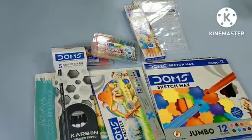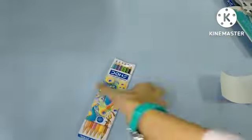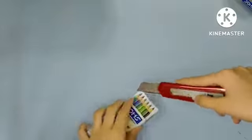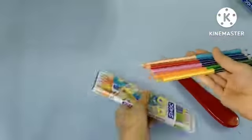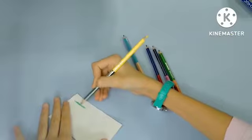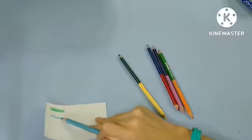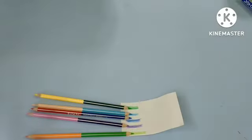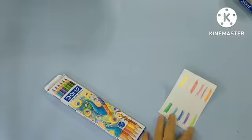Next we have the coloring pencils. They come with warm colors and cool colors. Let's open it — the colors are very beautiful. Let me try them — the cool colors first, then the warm colors. They work normally and are still vibrant, but they're not as smooth as I had expected. They're nice though.